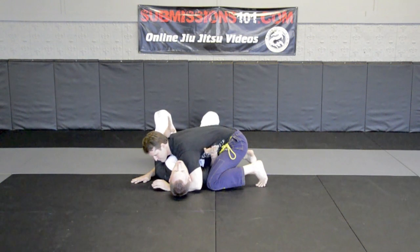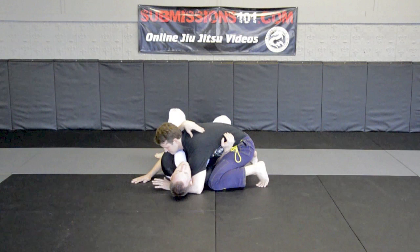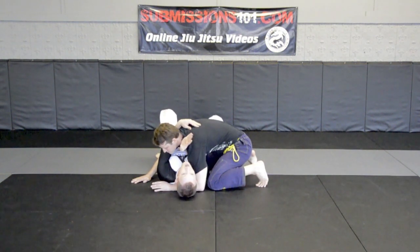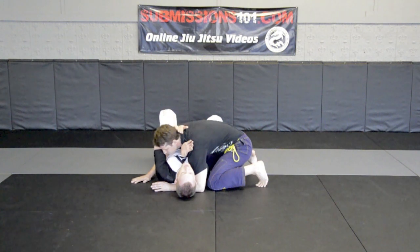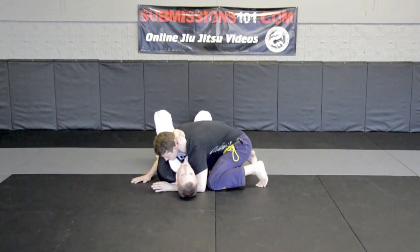As he has the side control, I have my hand on his head — my hand is here on the far side of his head. I'm just going to push up into him a little bit so this hand can slip and come in underneath here. My hand is going to wrap around his head. You'll notice that the back of my hand is on the back of his head — it is not palm down. I now grab S-gripping here, clamping my elbows together.